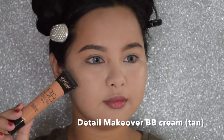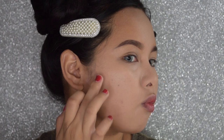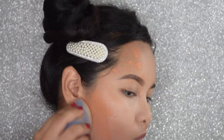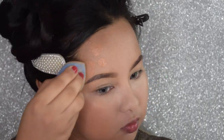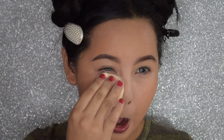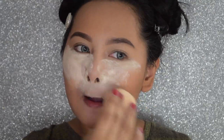I'm using the darkest shade of foundation that I have, which is the Detail Makeover in the shade 109. So I'm using it on the outer parts of my face to contour. Now we're going to use the Nichiro Loose Powder in Creamy Glow. So we're just going to set our face for the foundation not to crease.